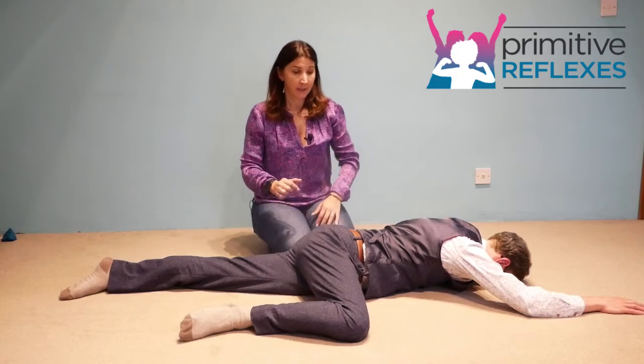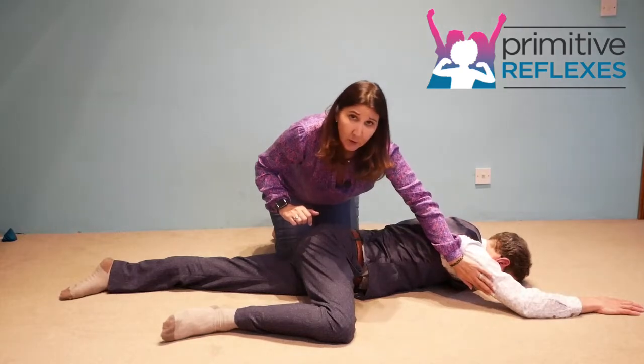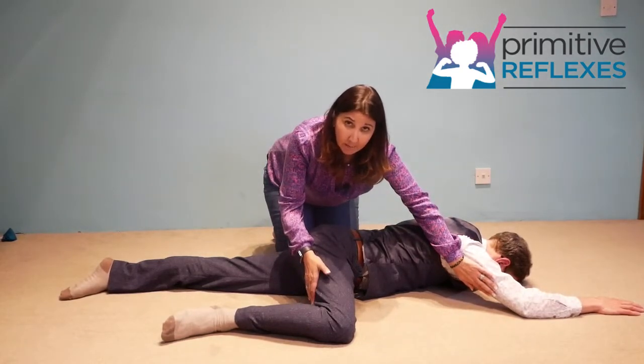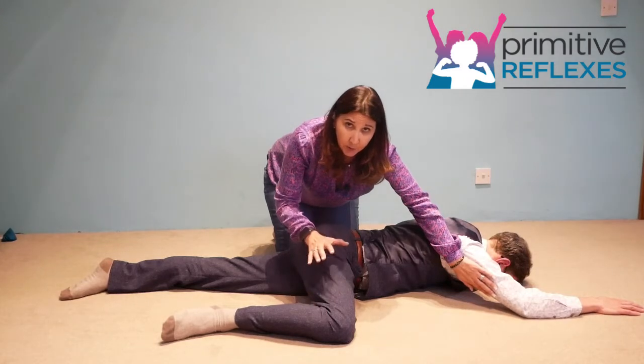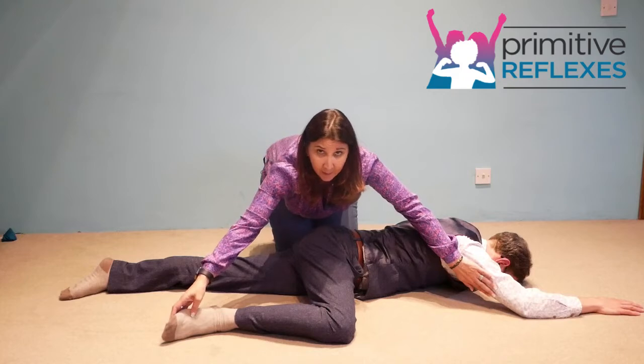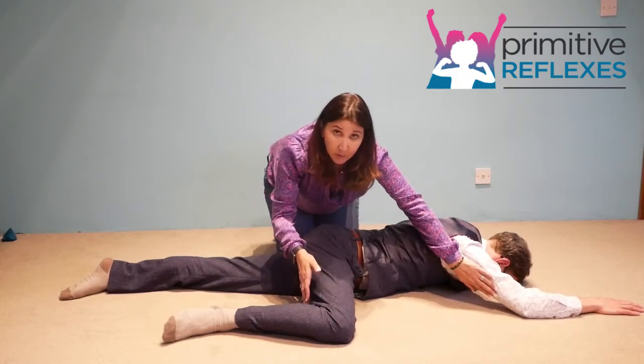Then we are going to go in the counter direction, placing the hand underneath the arm and underneath the thigh. There are two positions you can choose: either underneath the toes or underneath the thigh.